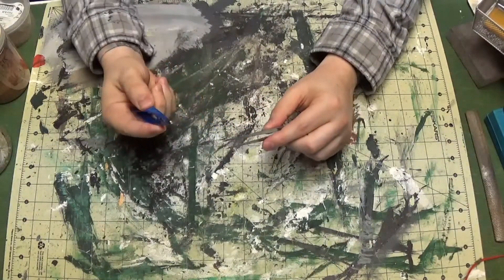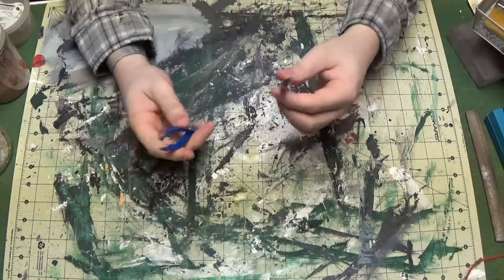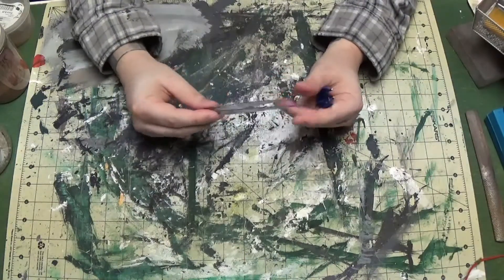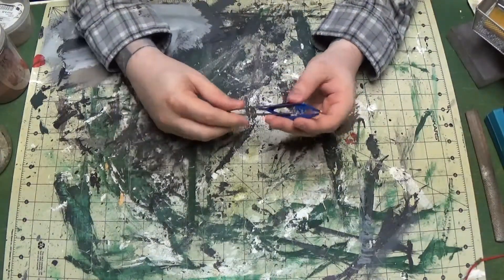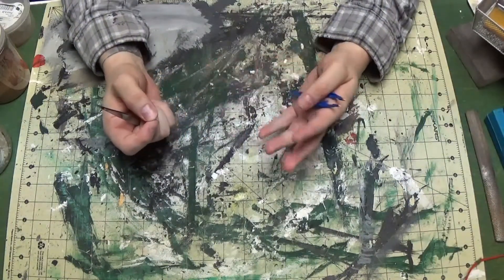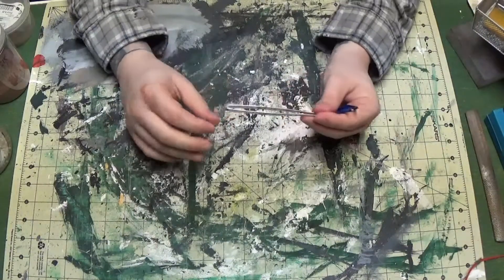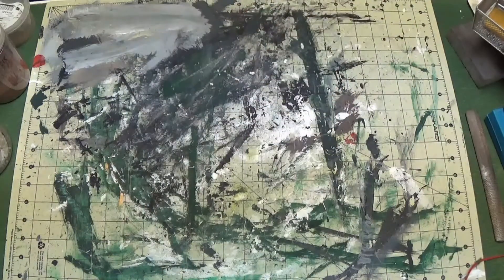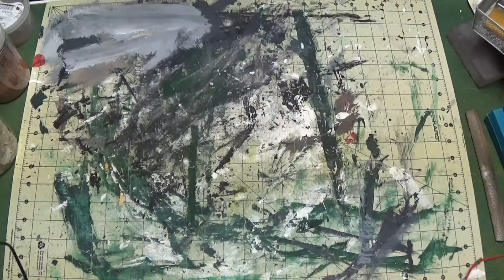Tweezers — got some cheap plastic ones that work and some metal ones. One pair is fine. You'll see a lot of guys with different lengths, but unless you're doing model trains you don't really need four or five pairs. I've got nerve damage in both my hands and my back, so tweezers make it a lot easier to place small things. As you get older you need a little bit of support.